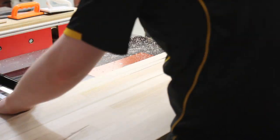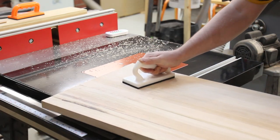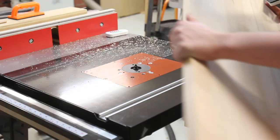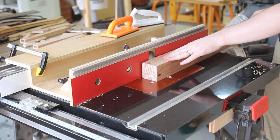Once that was dry, sanded and flush, I took it to the router table and eased all the edges with an eighth-inch round-over bit. The legs got the same treatment.